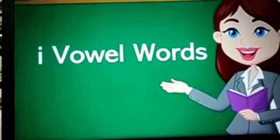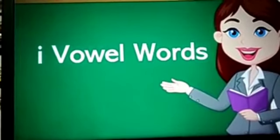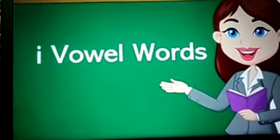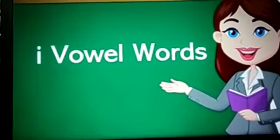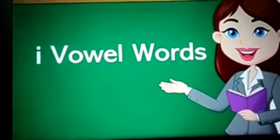Why is ma'am repeating these words? Because we are going to learn more about i-vowel words. As you all are learning i-vowel words, now this is the time to learn more about it. We are going to learn how we can write i-vowel words in four lines. So for that, go and take out your integrated activity book and come with ma'am.